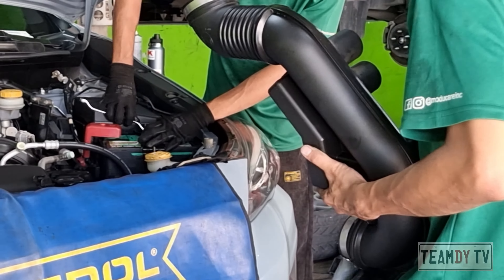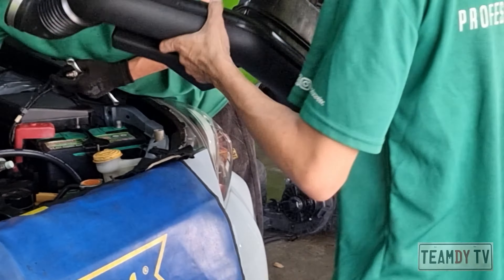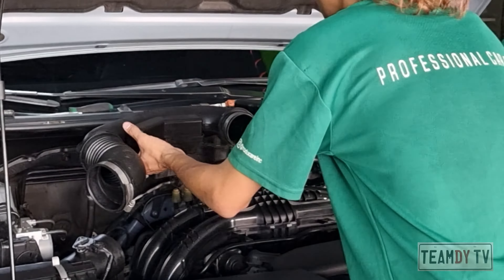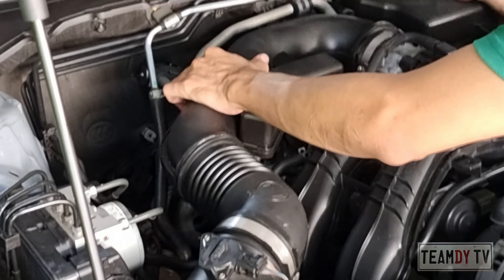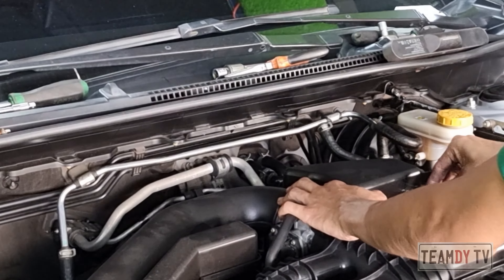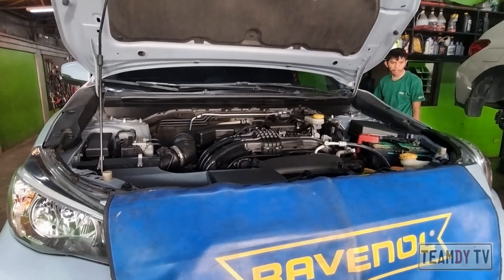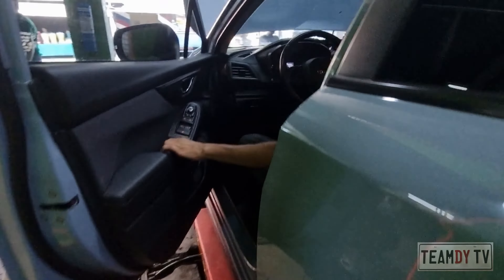Here is the air intake tube connecting the air intake box where the MAF sensor is and the throttle body where the intake air control valve is. Installation complete and they are now running a scan on the system to make sure that there are no errors.